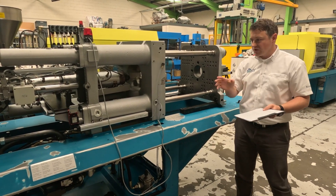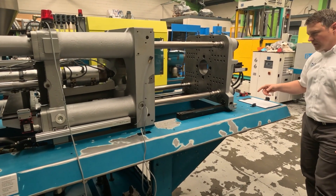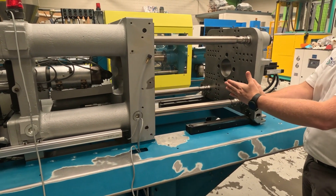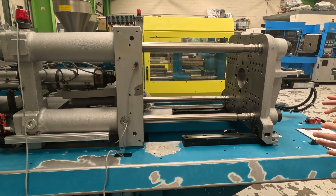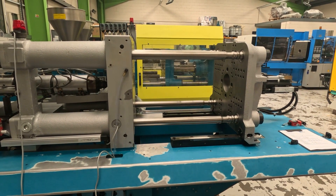So we'll just start off with the clamp unit. Looking at the data sheet, clamping force is hopefully fairly straightforward — it's the force at which the two platens are held together, or the maximum force that's available. In this case, this is a Boy 55 tonne machine, so it can hold the mould shut with a force of 55 tonnes.